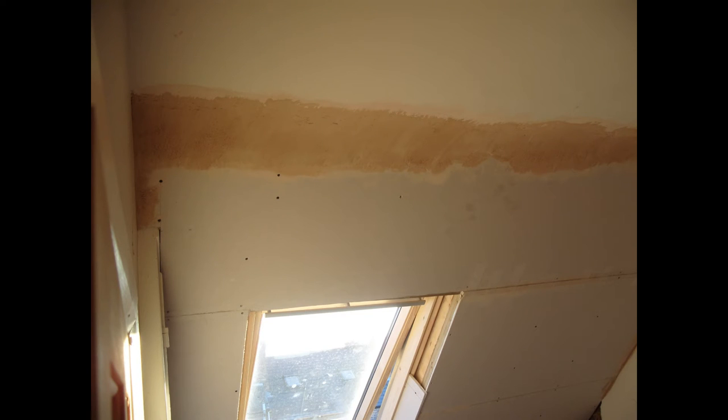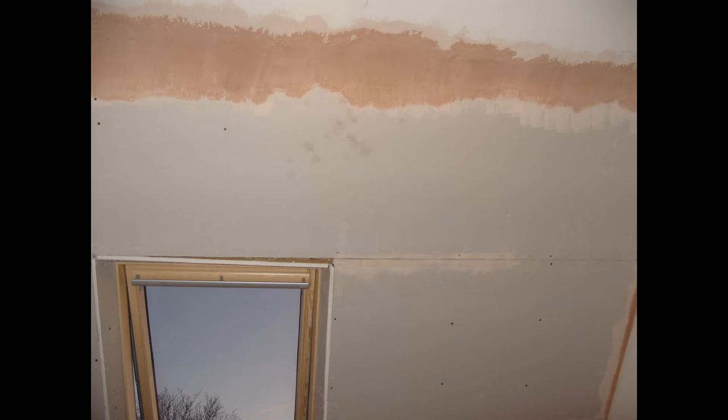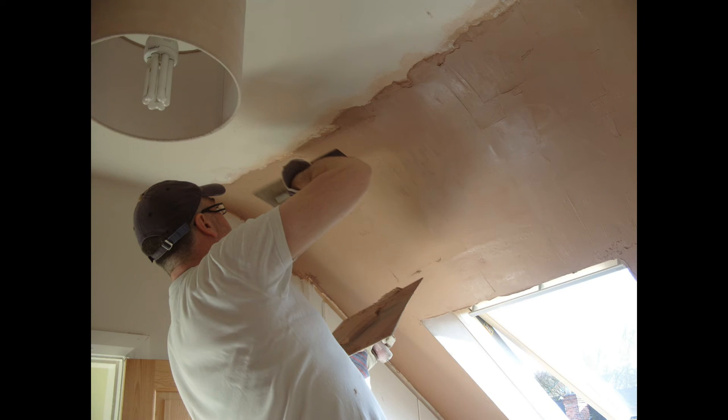I used multi-finish — quite a thick layer of multi-finish — in order to create the curve which I was looking for. I used a wet brush and a wet trowel in order to feather the new boards and the old ceiling just to give them the look which I was after, and I do remember spending quite some time doing this in order to get the curve I was looking for.